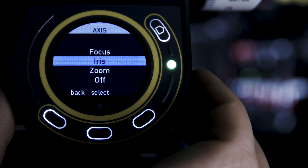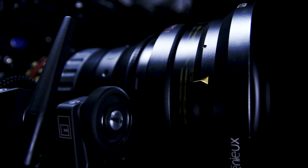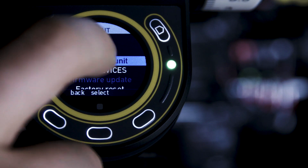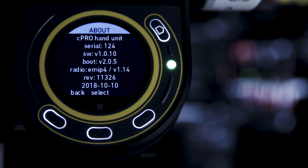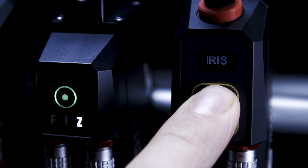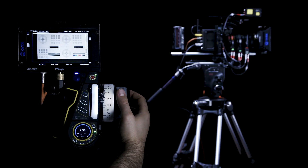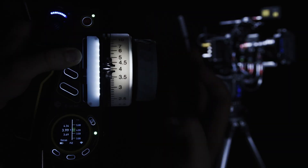The unique design and intuitive user interface ensures comfort and confidence in any situation. Future software updates will also include advanced camera control for Aerie and RED cameras, as well as network functionality, which allows multiple C-Pro hand units to connect to a single C-Pro motor or C-Pro Cayman. The C-Pro system is available to buy direct from C-Motion or through our international reseller network.